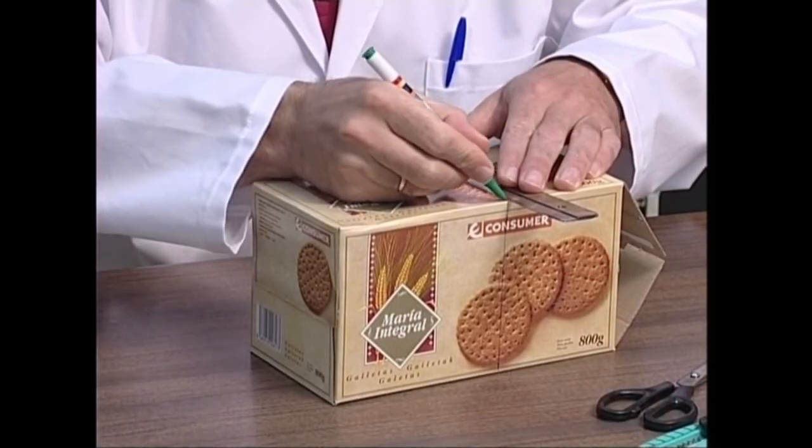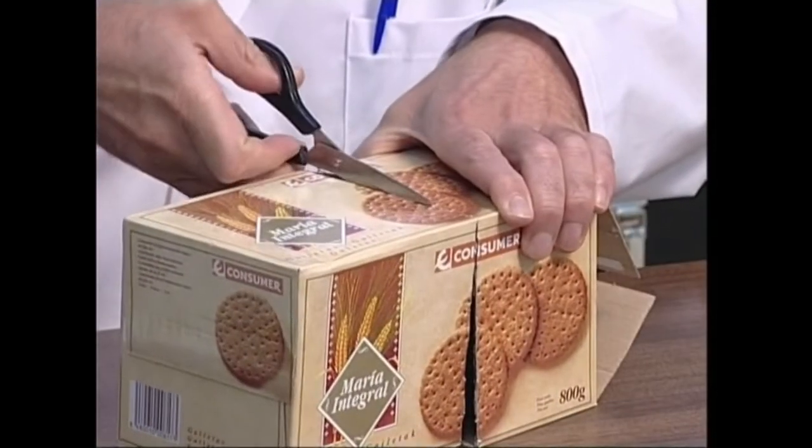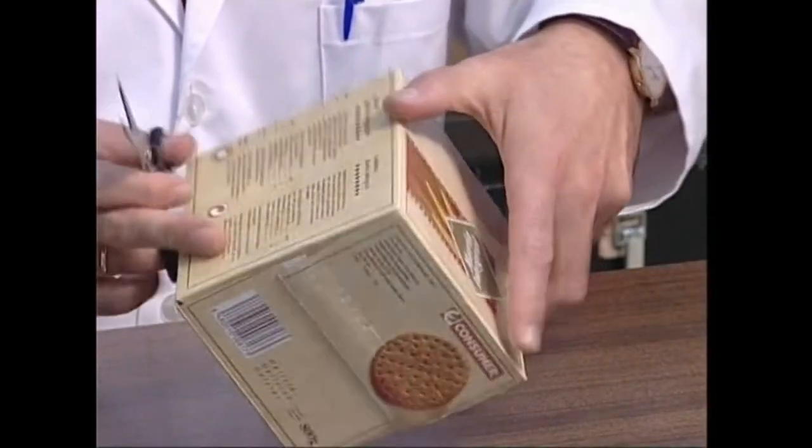Hasteko, gure kasha luzezka kubo bilakatu behar dugu. Esperimentua egiteko derrigorrezkoa baita kasha kubikoa izatea.